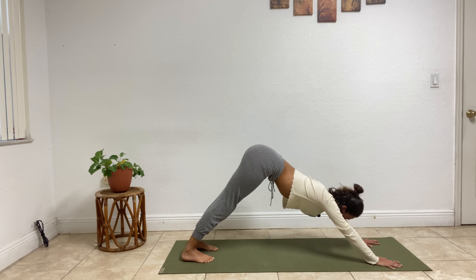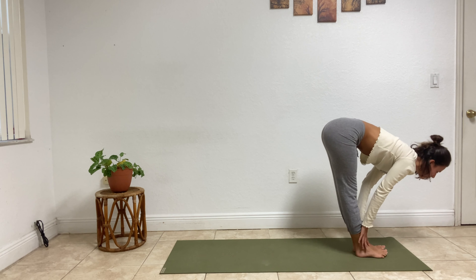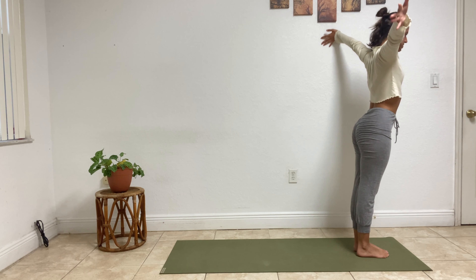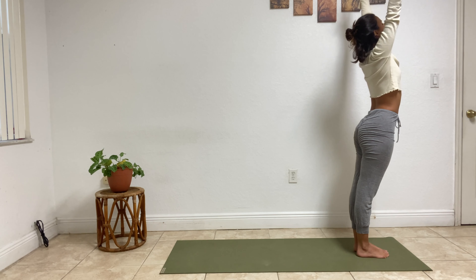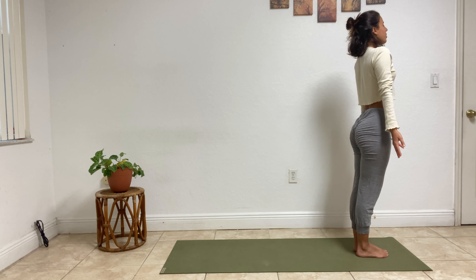Inhale, lift the gaze, bend the knees slightly, step that right foot in between the hands, allow the left foot to follow. Half lift, exhale, fold. Inhale, rise to standing, take up space, palms connect. Exhale, hands beside the hips — mountain pose. Big breath in through the nose, exhale out through the mouth.